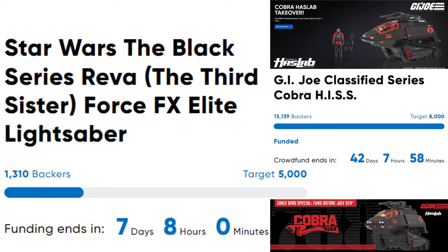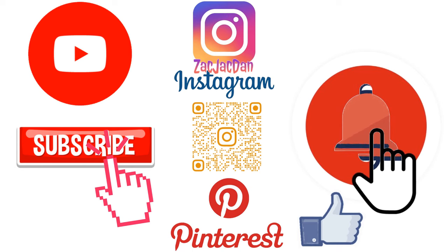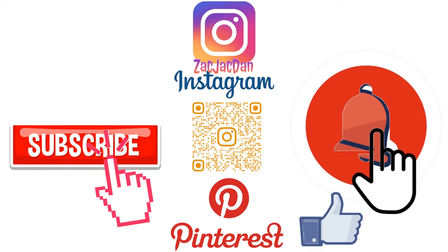Really cool looking lightsaber, but gosh is it expensive. I hate that for them. I hope you enjoyed this video — leave any comments, hit that notification bell for new videos, subscribe to the channel, hit that thumbs up, and I'll talk to you guys later. Don't forget to check me out on Instagram, Twitter, and Pinterest to find all the photos from these videos.